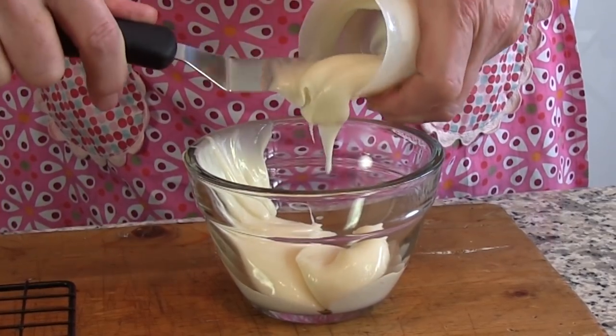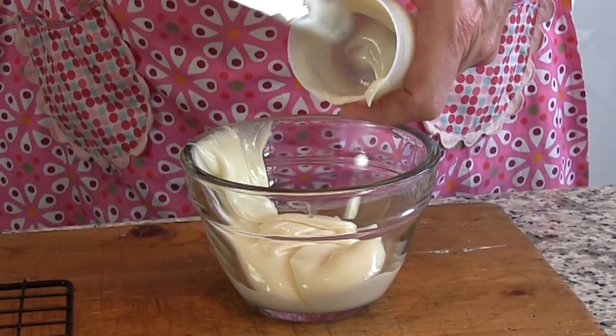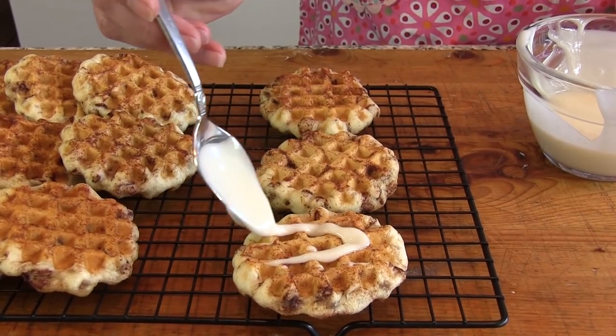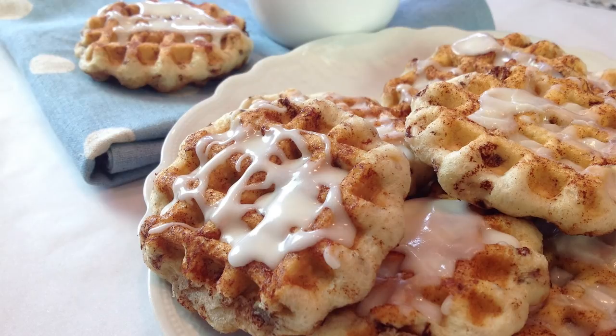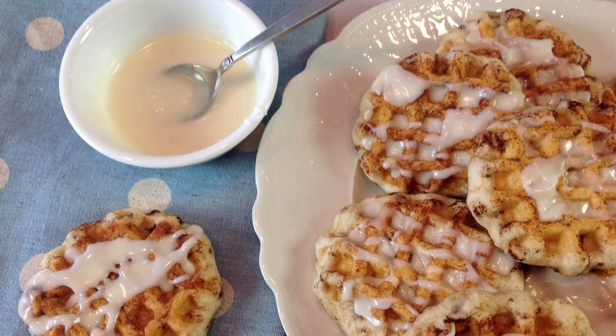Transfer glaze to a microwave-safe bowl and heat for about 10 seconds until glaze is smooth. Drizzle over rolls. You can find a link to this recipe posted below this video — be sure to let us know if you try the recipe.